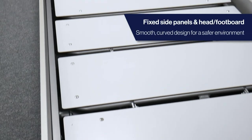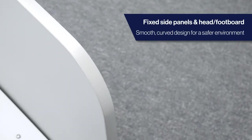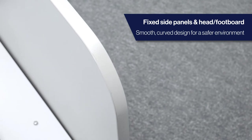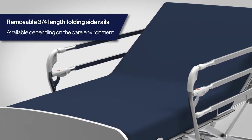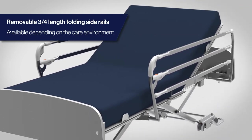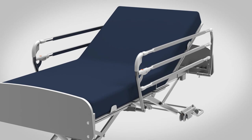The solid side panels, plus the head and footboards, are fixed in place so they can't be removed to cause harm, with their smooth design helping to reduce injury risk. Alternatively, the 3000MH can be fitted with removable, three-quarter length folding side rails depending on the care environment needs.